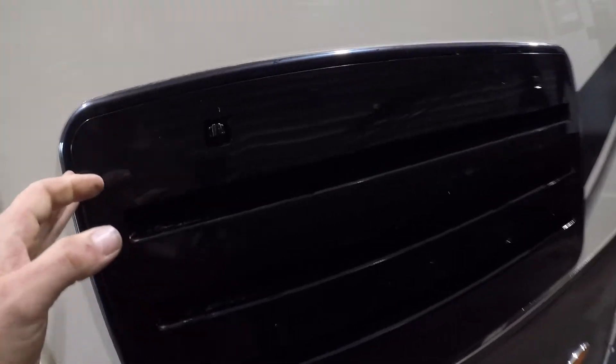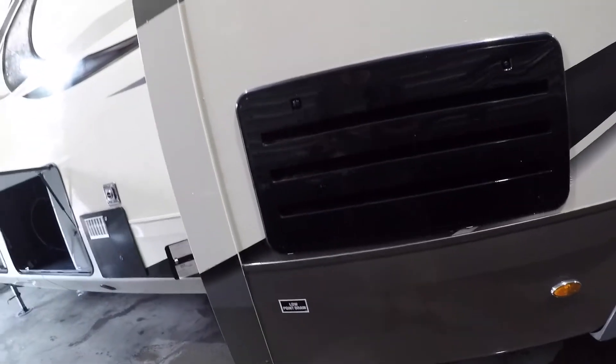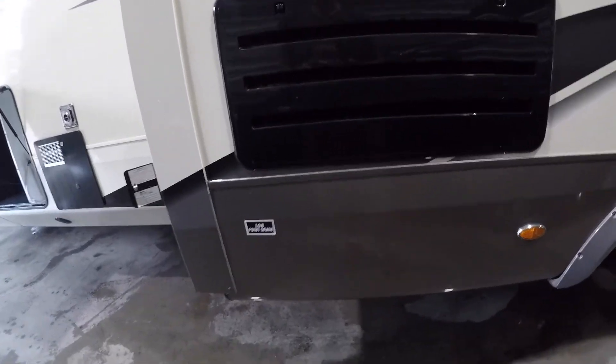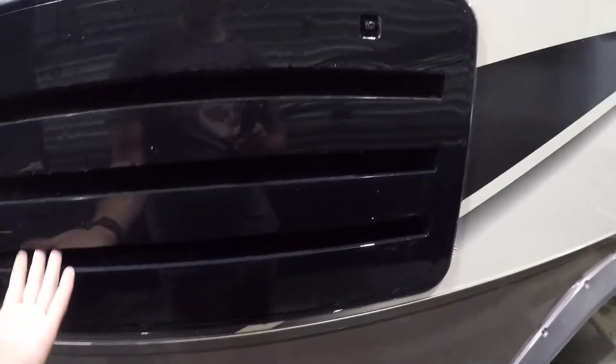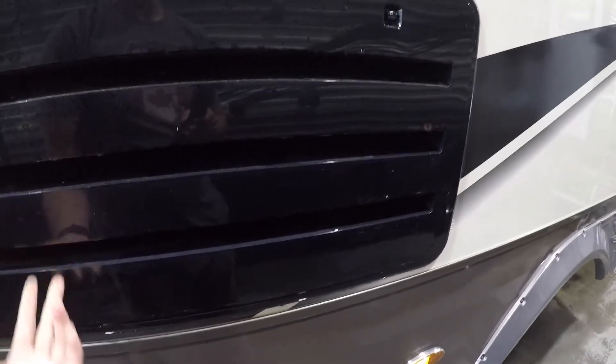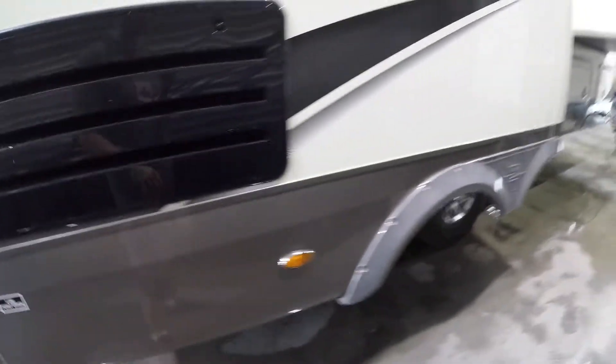Continuing along, we come to the venting for your refrigerator. The important part to note is that this isn't obstructed in any way, as you need airflow through here in order for the fridge to function properly.